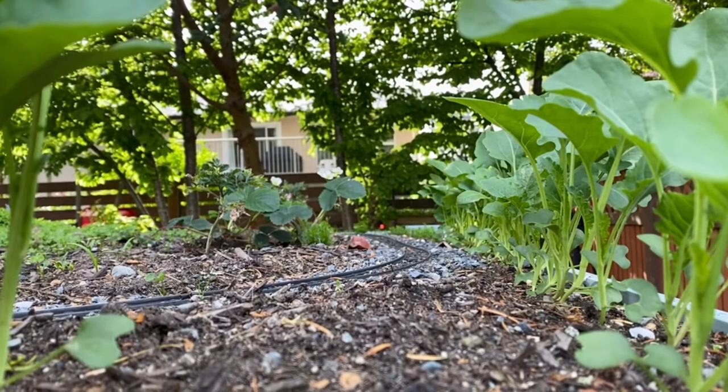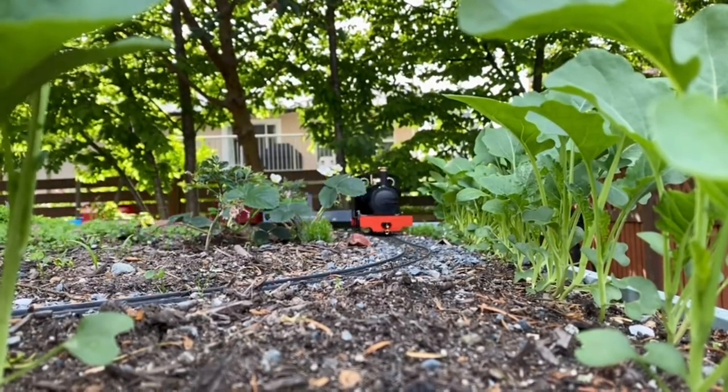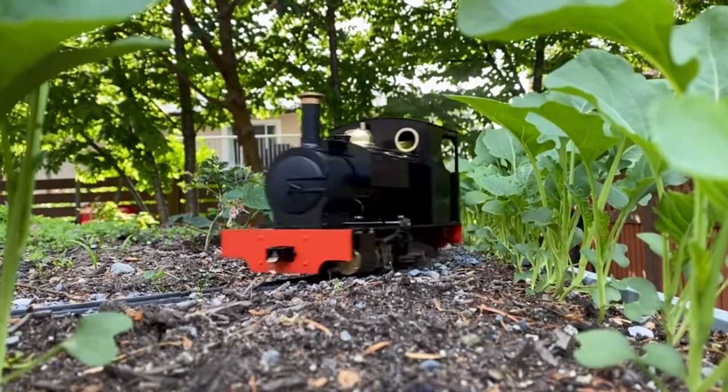Currently the locomotive is going through all the herbs. Now it's passing the carrots to the left, the strawberries, and some tomato plants, and coming up through the broccoli.